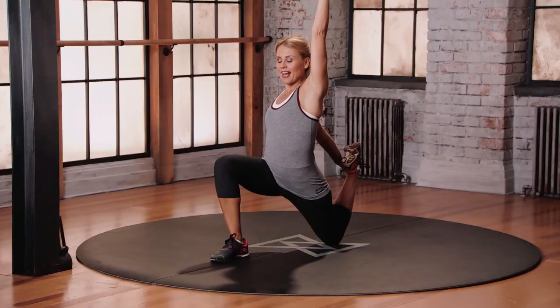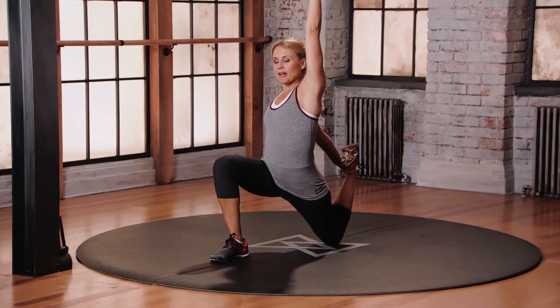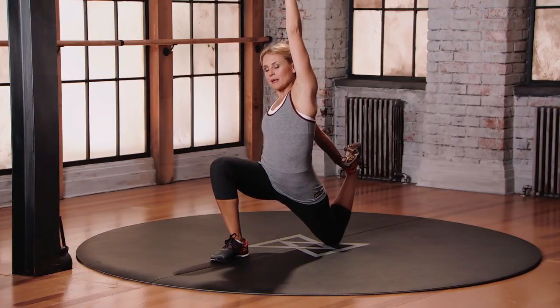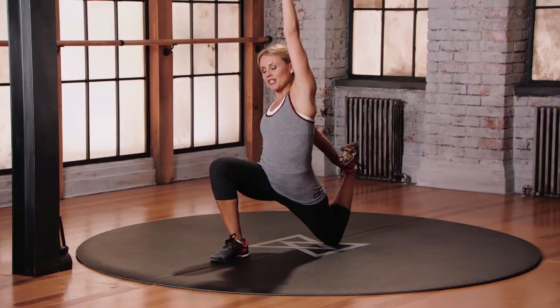And now as you inhale, breathe into that left body, and as you exhale, just kinda move your torso to the right slightly, pushing that left hip bone forward, getting that nice stretch into the psoas, into the quad.